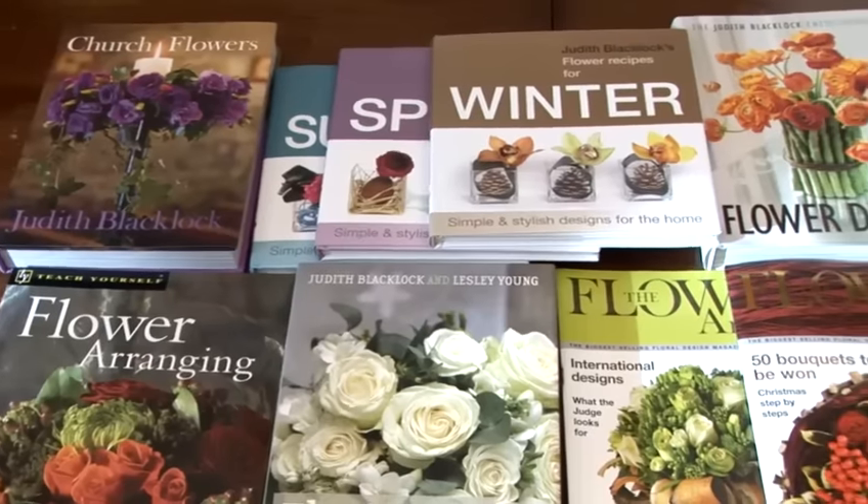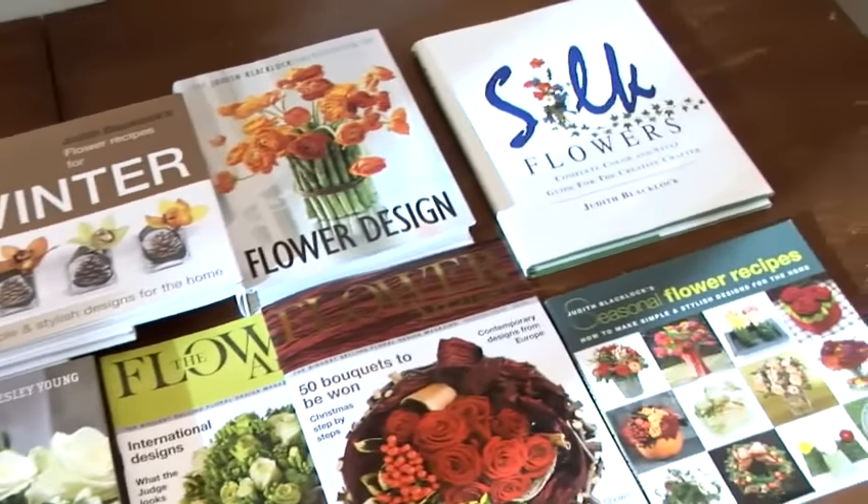Hello, I'm Judith Blacklock and I've got a flower school in London. I've written 11 best-selling books and I'm the editor of a wonderful magazine called The Flower Ranger. I believe I can teach anyone — all you need is a love, a passion for flowers and I can teach you the rest.